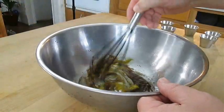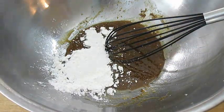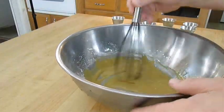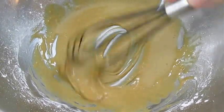You want to just whisk this up real good. Then add some corn starch and whisk that in as well. Make sure you get out all of those lumps. Once it's smooth and you can streak the bottom of your bowl like this, you're good to go.